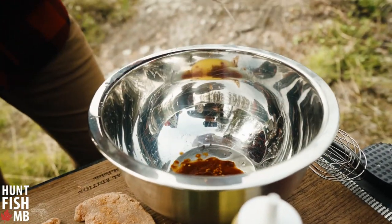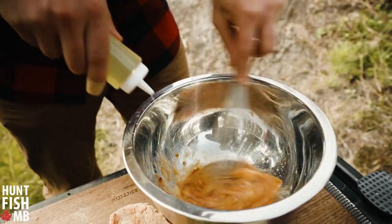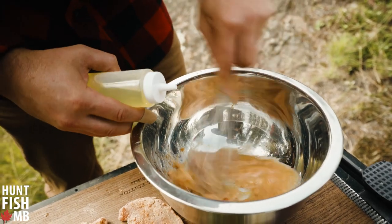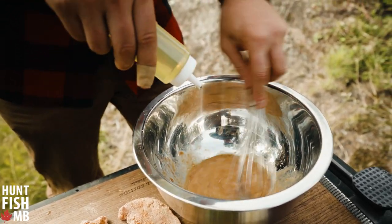Squeeze just a shot in there. Start whisking everything up real fast and add oil slowly as you keep on whisking it. All this is going to do is emulsify everything and turn it into a thick mayonnaise.